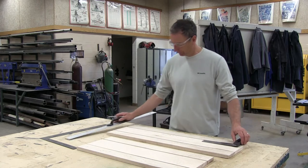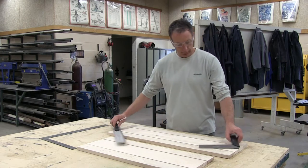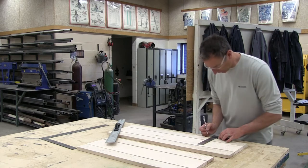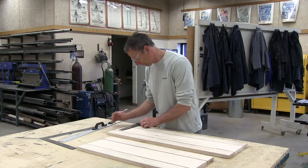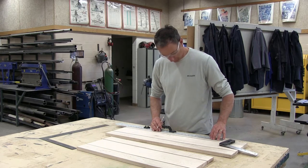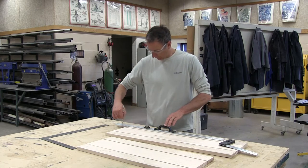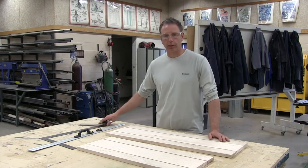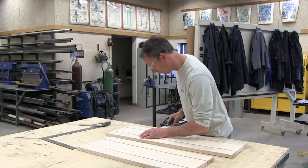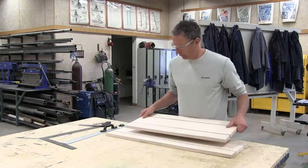I'll do the same for the other side — 27 inches in — then use the tri square to draw a two-inch line and make a mark at two inches on both sides. That's my seat all marked up. I should have eight inches in between, and I do. That eight inches is going to fit into the slot of the backrest.